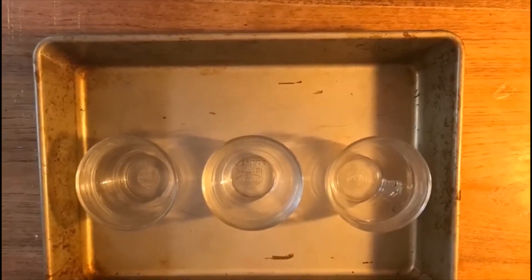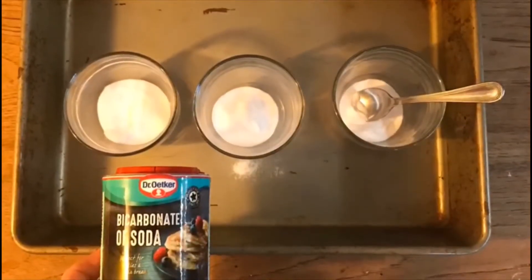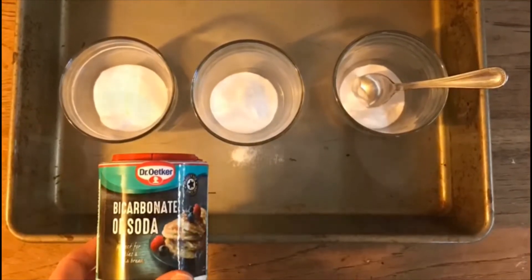First, put the cups on the tray and add three teaspoons of bicarbonate of soda to each cup.